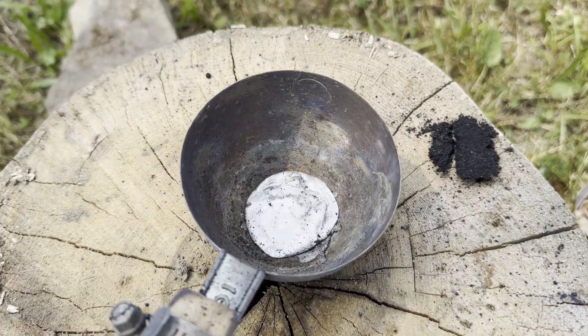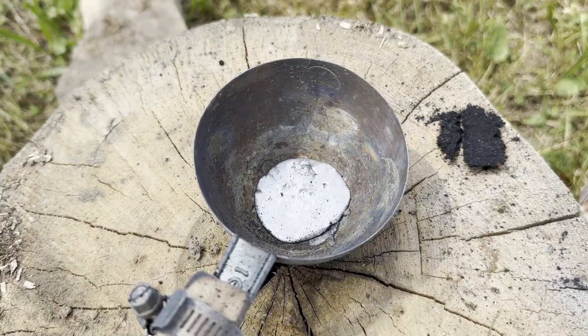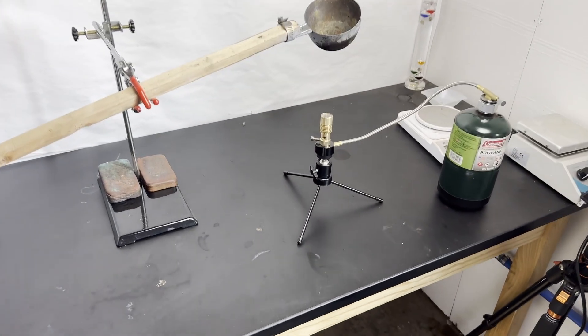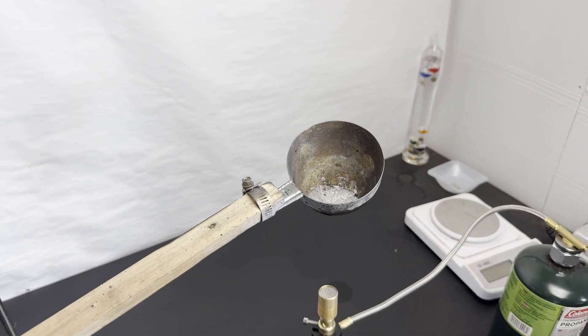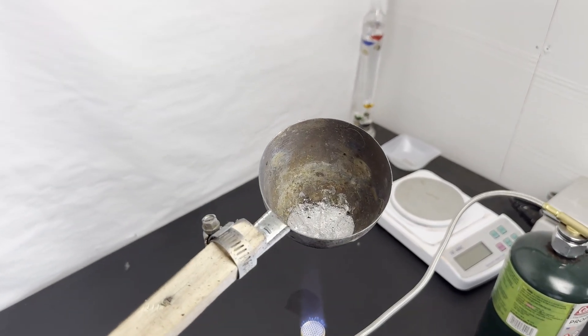Surprisingly, some of it melted, but I think that's just the gallium. So we're back in the lab now, and I got the Bunsen burner set up. All I have to do is turn on the propane, and it should melt pretty quick. All right, so it's lit up, and it's starting to melt.